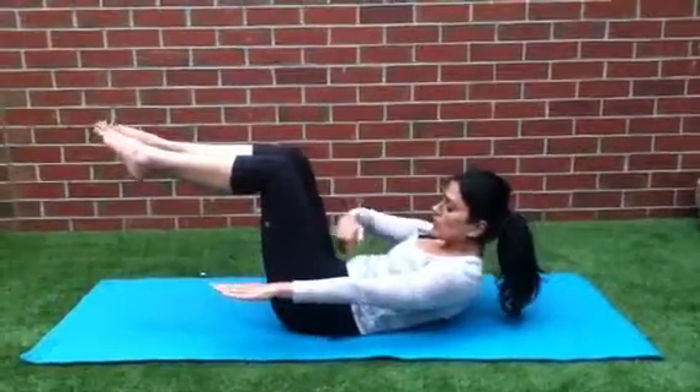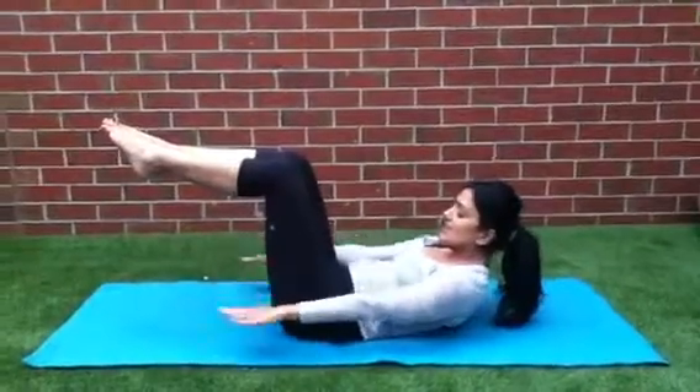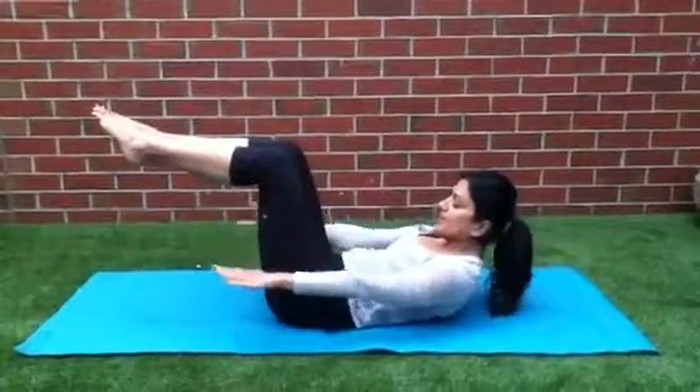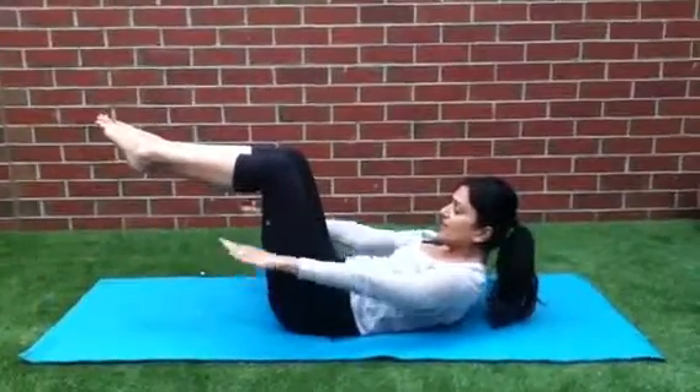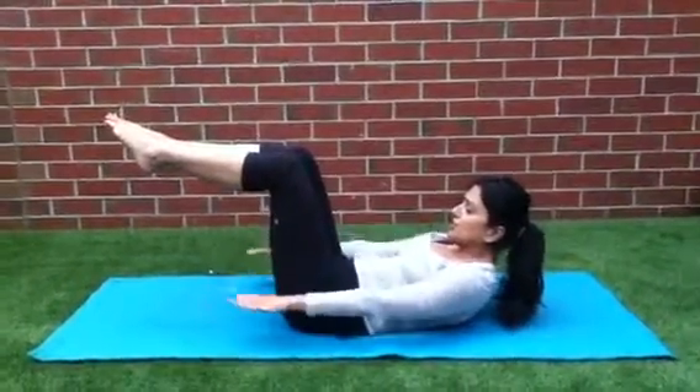Pull the abdominal muscles in — 10, 9, 8, 7 — pull the abs in — 6, 5, 4, 3, 2, 1.